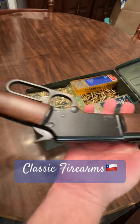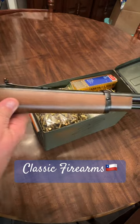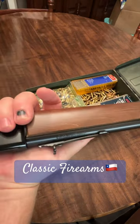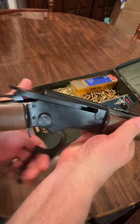But overall, the quality looks good. For the money, it was under $400. I got it from Classic Firearms. And evidently I've got two of these coming — I only intended to buy one.